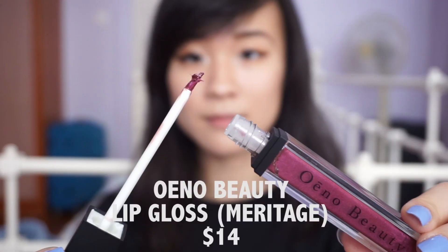The last item is the Oeno Beauty lip gloss in the color Meritage — a metallic purple that retails for $14. It says to apply for a glossy pout with the nourishing superpower of grape-derived antioxidants. For $14, the applicator looks really bad. This isn't a super pigmented gloss — it doesn't even look metallic, it's getting all over my teeth, and it's so messy in terms of application. It feels heavy on the lips, so for $14 this is a total miss.